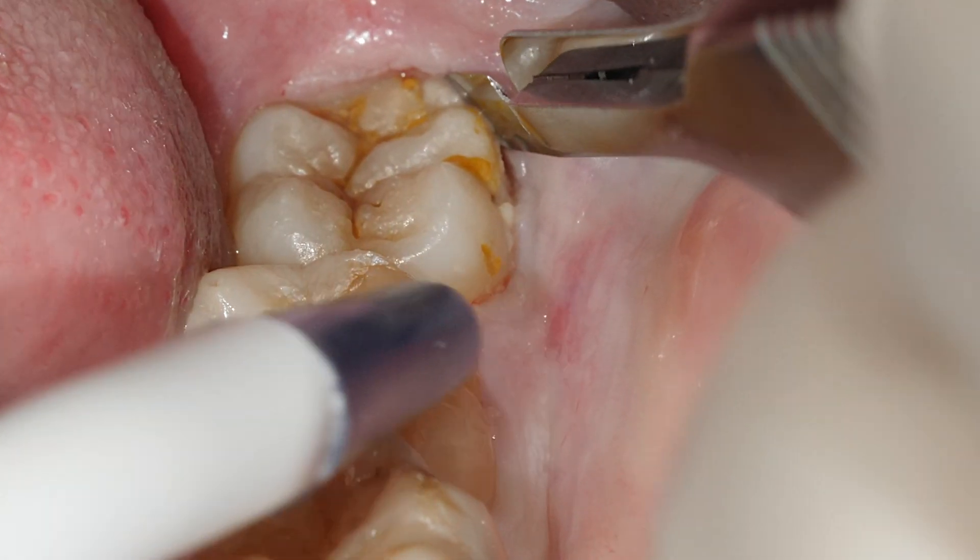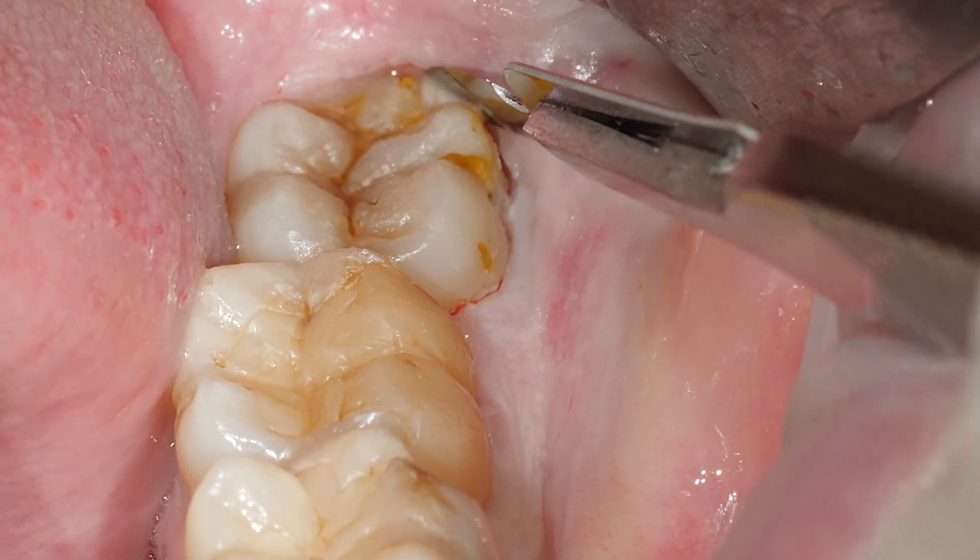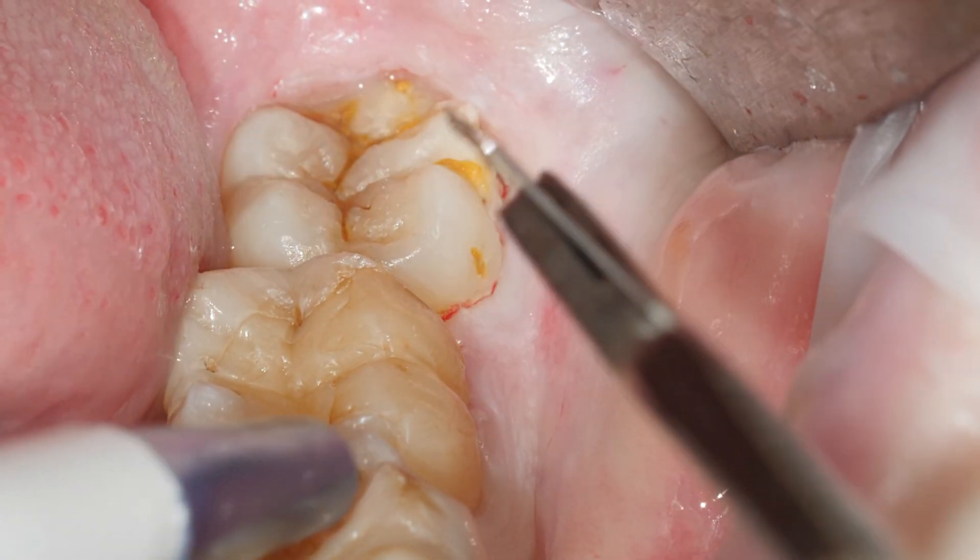Intrasulcular incision. Intrasulcular incision down to the bone.